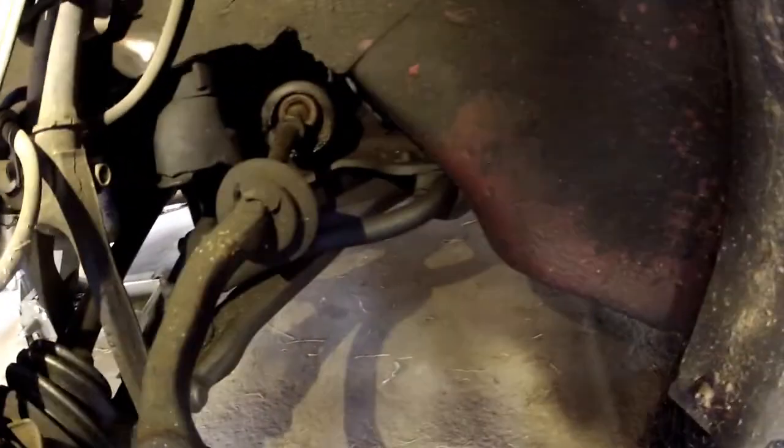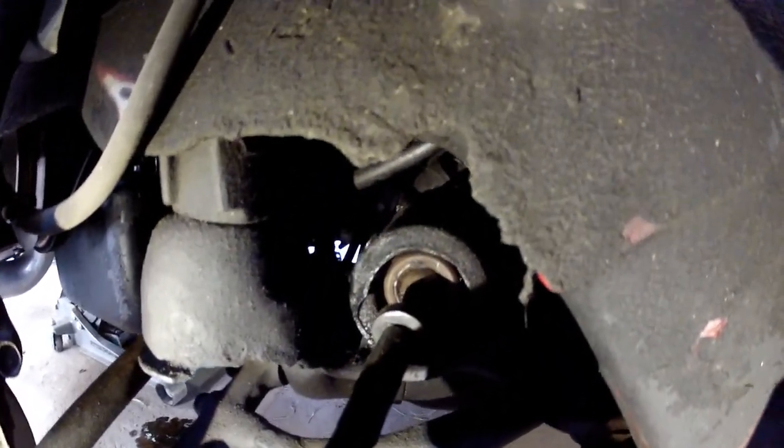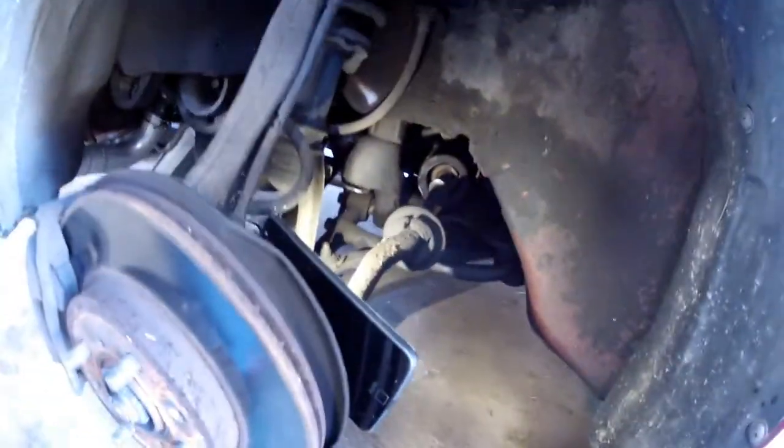That inner tie rod right there is our main problem — you can see that movement right there. The other side is the same way but it's not as bad.